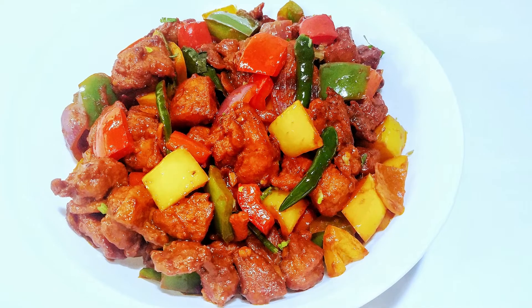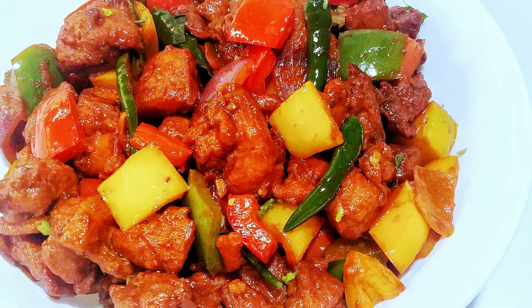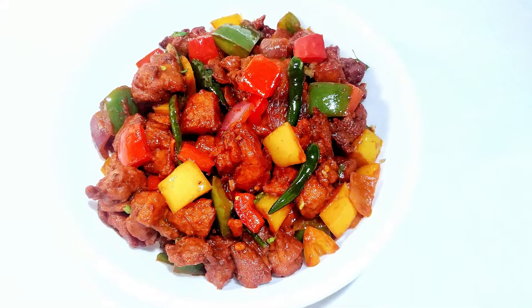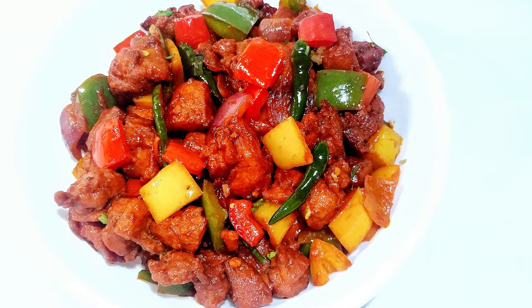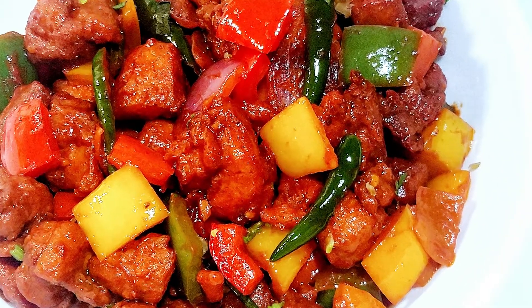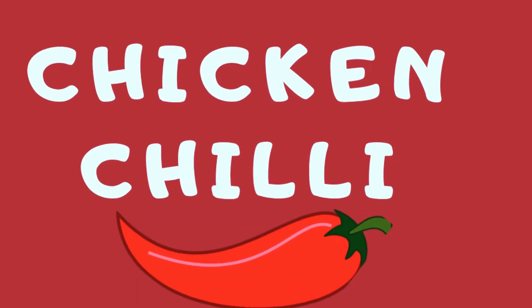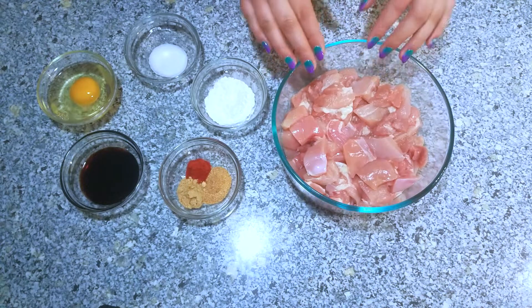Today I'm going to show you my version of chicken chili. First I'm going to marinate chicken in cornstarch and spices and we'll deep fry them, then I'll sauté bell peppers and mix the chicken with a little bit of spicy and tangy sauce. It's gonna be delicious, so let's get started.